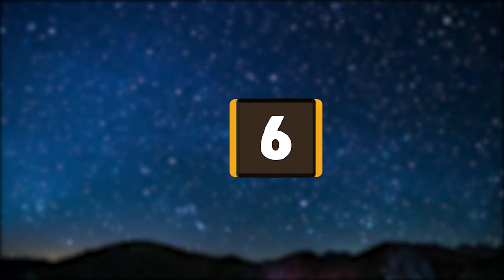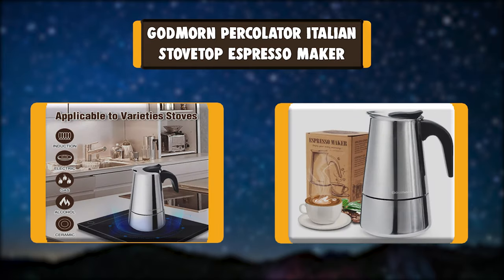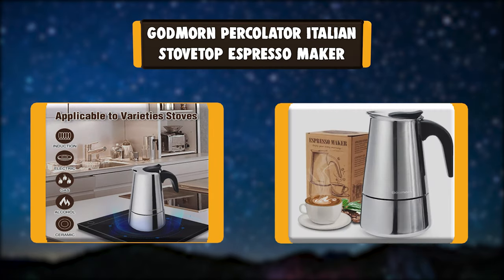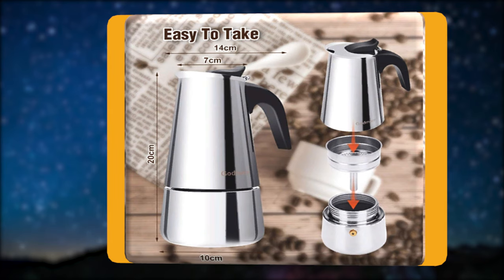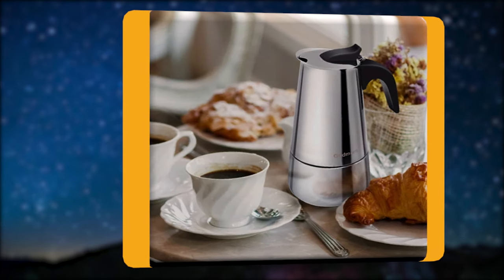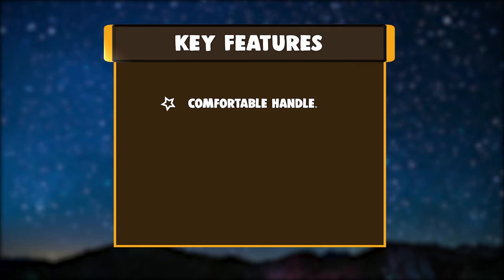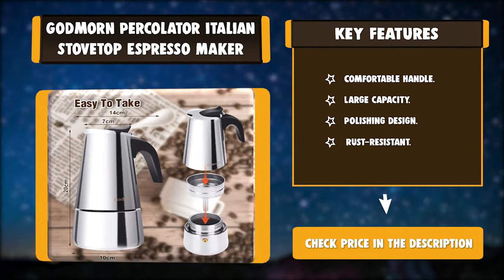Number 6: Godmorne Percolator Italian Stovetop Espresso Maker. Please carefully check the coffee pot and make sure all components are in good condition on arrival. Before using the coffee pot for the first time, please clean it carefully with water, and follow the instructions to make coffee at least three times and pour it out. It is normal if there's a black bottom after using. Key features: comfortable handle, large capacity, polishing design, rust resistant.